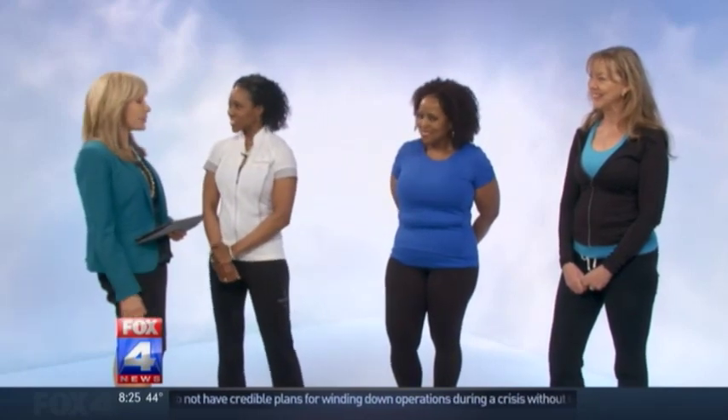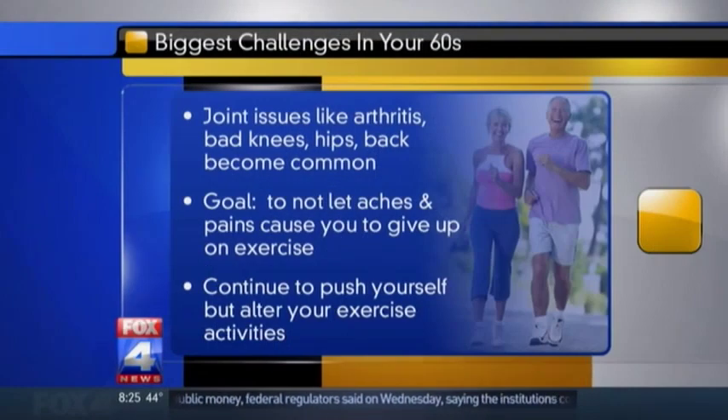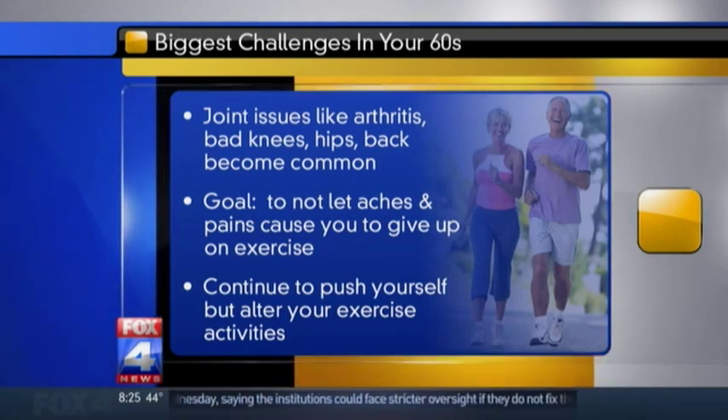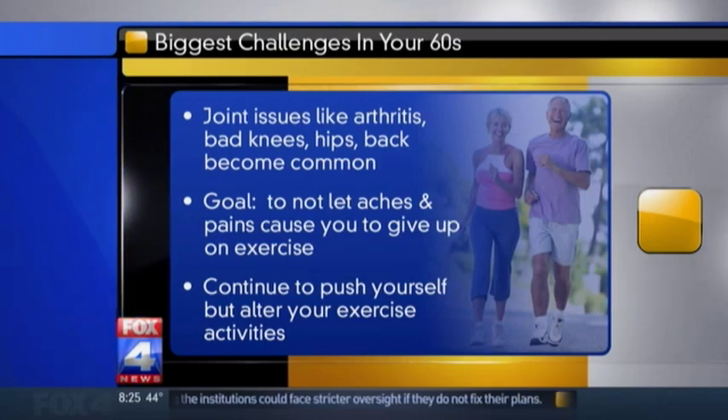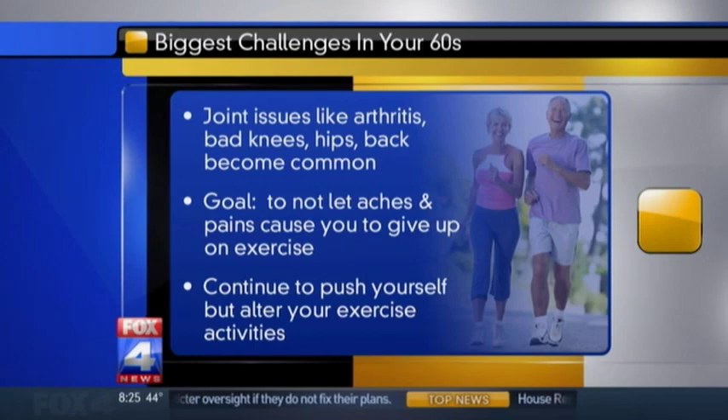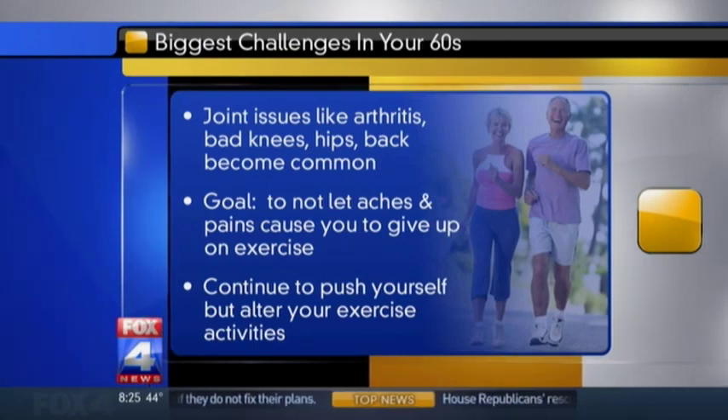This is a great time — we were talking a few minutes ago about what a good time to be alive it is, because we have so many tools to help us as we get older. The biggest challenge in your 60s is that joint issues and injuries become a common problem. Think about arthritis, back, hip, and knee issues. So what we want to do is try to prevent that and not let aches and pains become an excuse for not exercising. Modify, modify, modify.